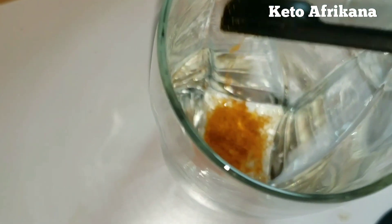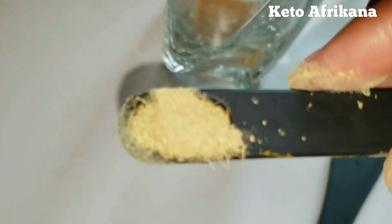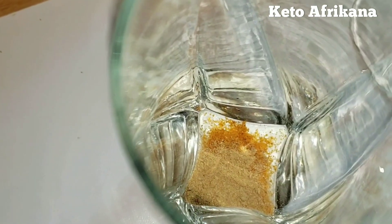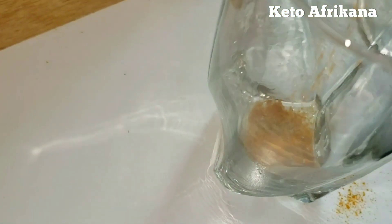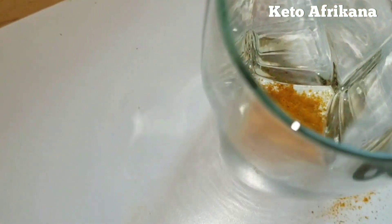And then I'm going to put this in the glass right here — the glass is empty. This is ginger powder; that's why you kind of see the little fibers. Right there. And then turmeric — and there it goes.